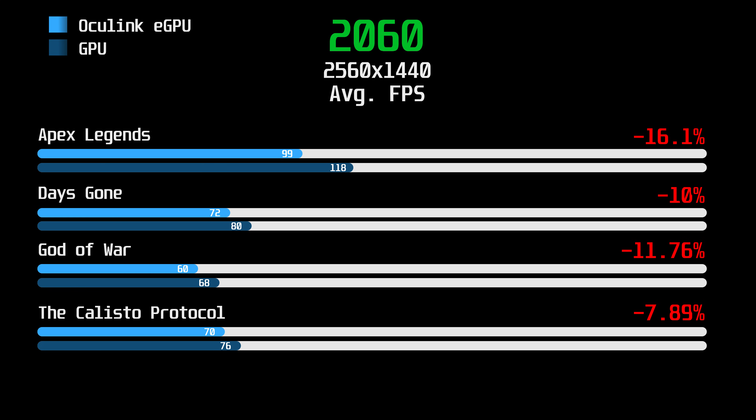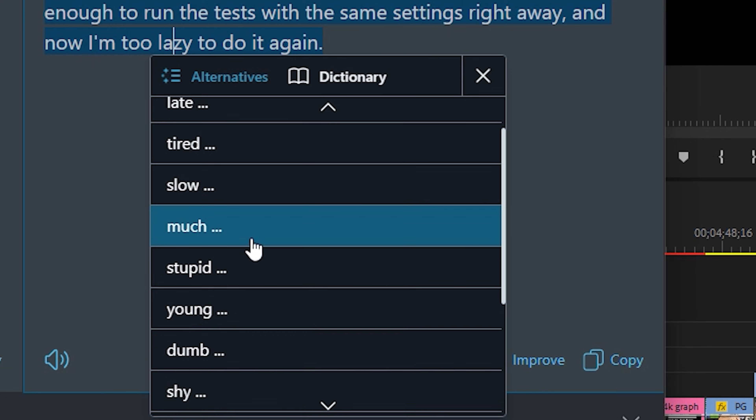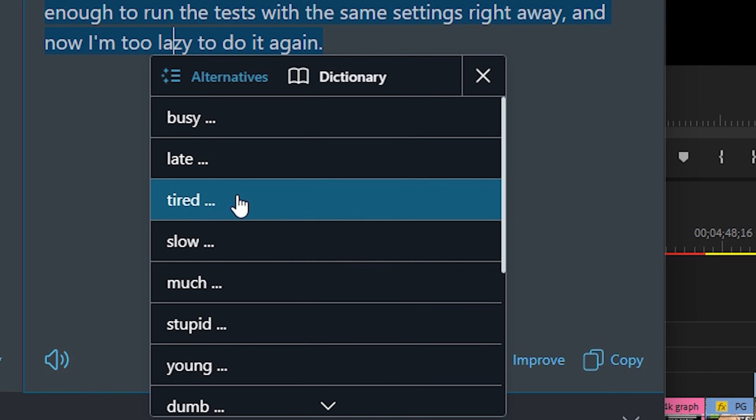Performance loss averaged 11% across a list of four games. Comparing the RTX 2060 and 4090 side by side, the only one with a bigger difference is the Callisto Protocol. I'm not sure that the performance difference is due to the graphics cards rather than the graphics settings — I couldn't use the same settings on the 2060 afterwards and wasn't smart enough to run those tests on the same settings right away. And now I'm too tired to do it again.